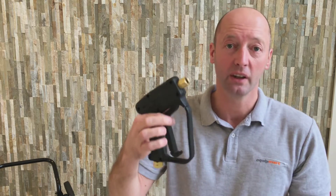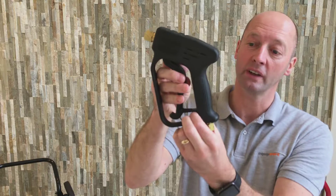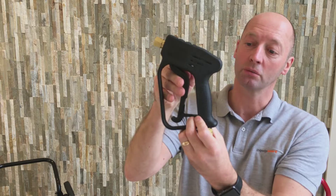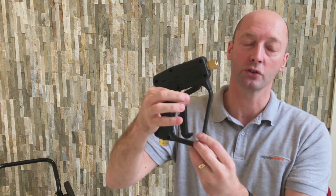So it's a high flow, high pressure gun and it's a good quality gun. It's also got on the bottom a safety device — if you're going to leave the gun alone you can put that stopper on there and stop anybody messing about with it. But that's your high pressure industrial gun.